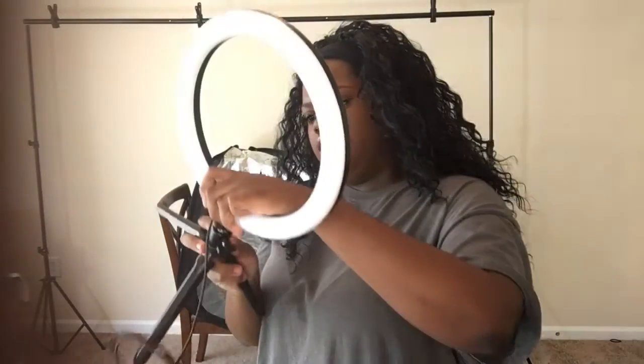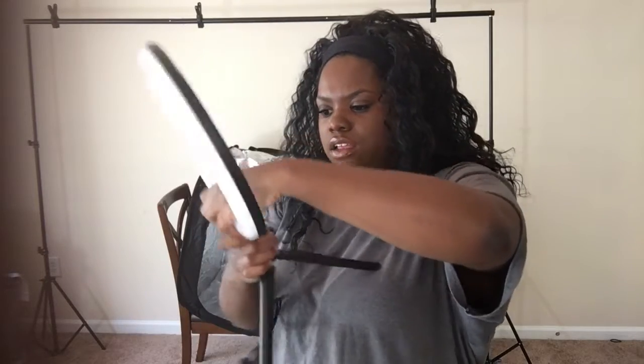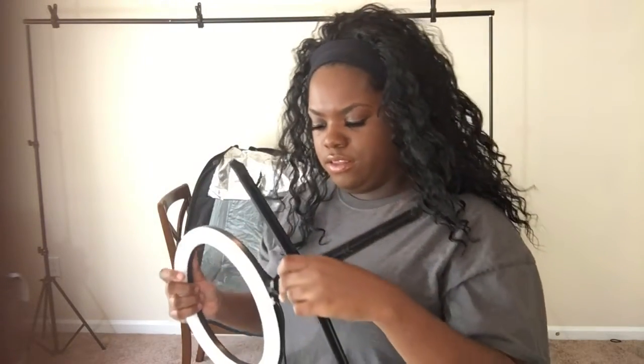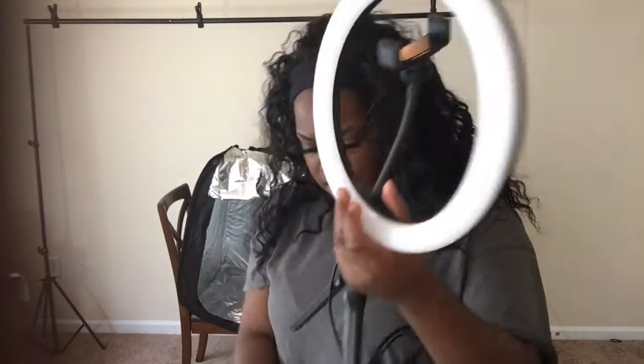The stand clicks and connects to the ring light like this. This is your little camera holder — or cell phone holder, whatever you want to call it — right there. It doesn't come with a base, so if you're like me, I have bases everywhere, so it won't be an issue to get a base. You'll just plug the base up to the ring light and go from there. I'm going to move this to the floor so I can get better footage of how I'm actually going to work with it.